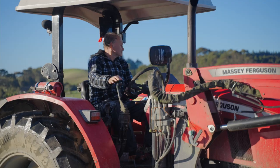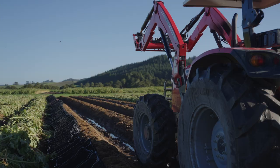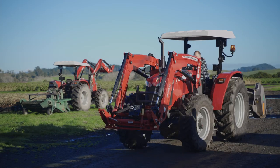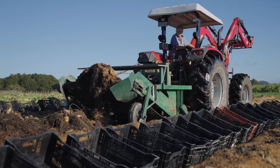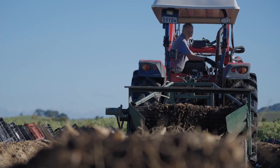My name is Craig Smith. I'm a fifth-generation Northlander from New Zealand. Northland, New Zealand is a really great place to grow yacon on. We've got intense sunlight and plenty of fresh air. New Zealand's a great place to grow any type of vegetable.